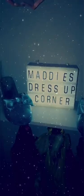Absolutely in love with the final result. I mean, just look at this super super cute little corner. I cannot get over these super cute little fake candle lights — they also change colour. There's Maddie's dress-up corner and I am super proud of myself. Well done, go me. And she loved it, of course.